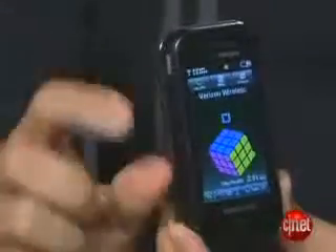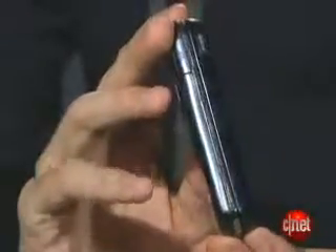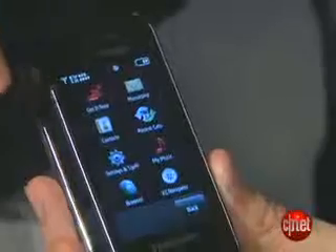It has that same keypad down below, same slider design. The screen is pretty bright and colorful. However, I did find it just a little small. The phone is actually a good size overall, but with a touchscreen I would like it just a little bit larger. I found that my finger was kind of pressing the wrong things at times, and some of the menus were a little small.